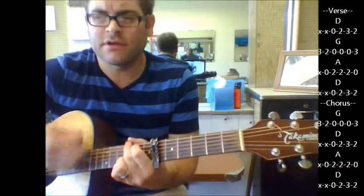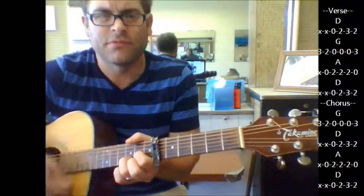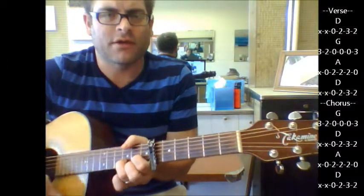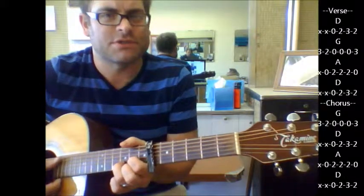One more time, the chorus: Honeycomb, won't you be my baby old honeycomb, be my home. You got a hangover and a piece of gold. Walking, talking, honeycomb. And that's pretty much the gist of it.